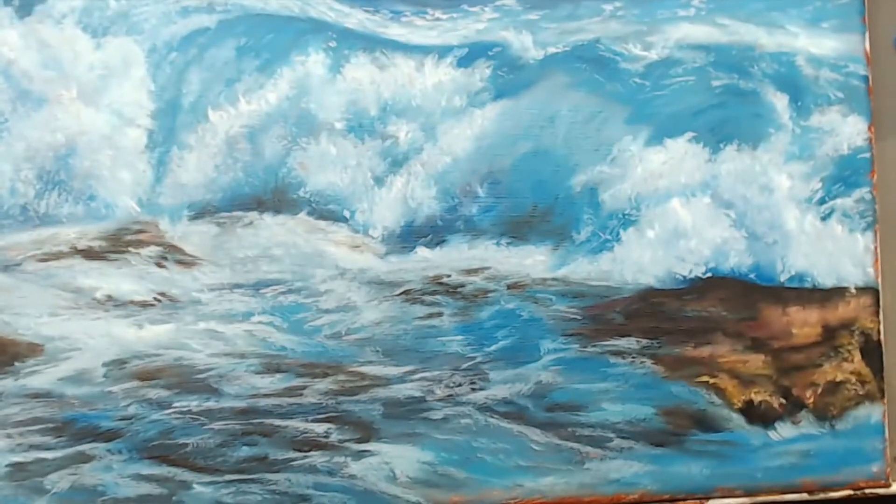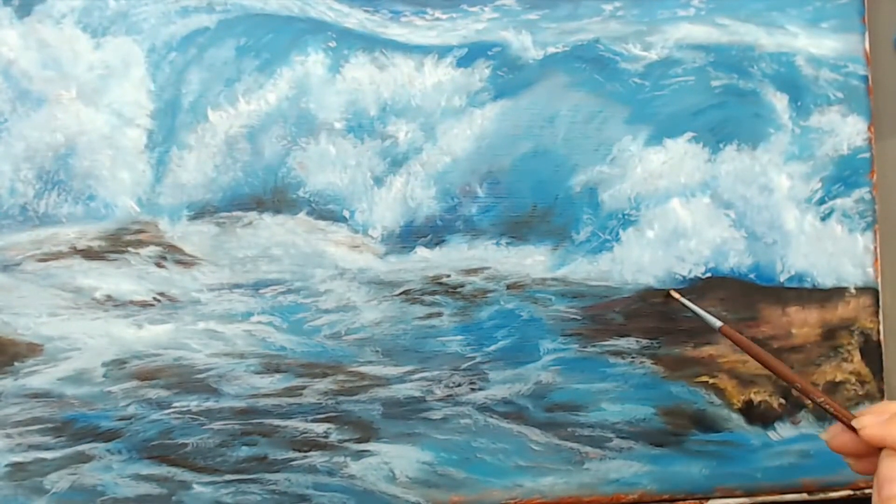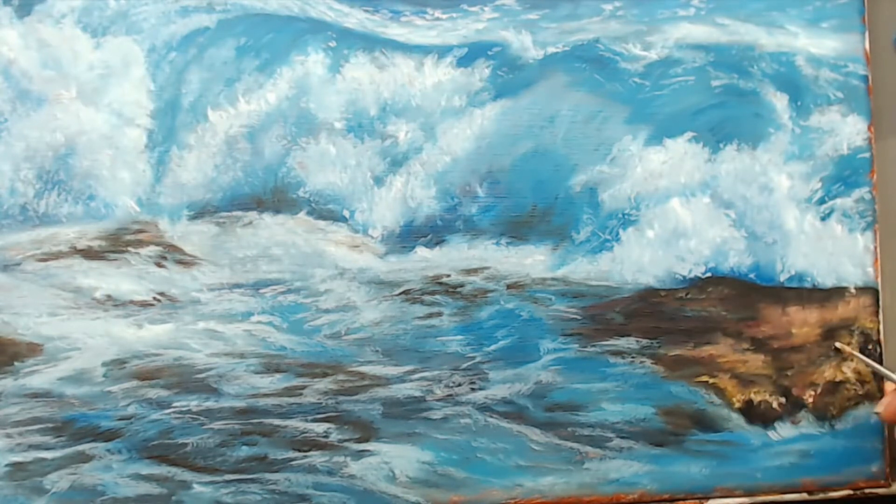Here I'm really trying to work on this rock area, trying to make it give it a little bit of a wet look and add texture using a small round brush.